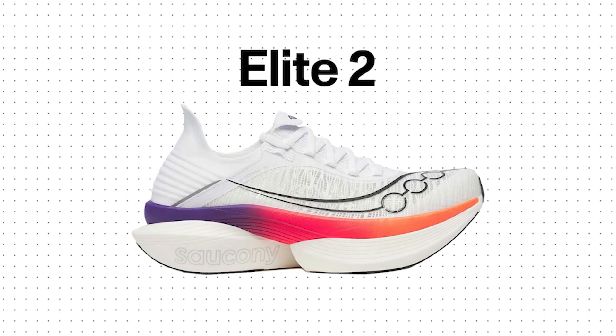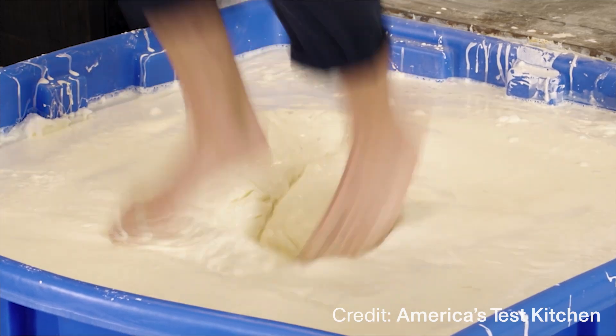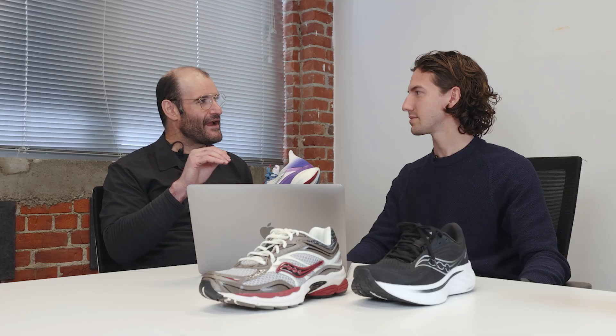Let me tell you about the Elite 2 — a shoe everybody has been asking about that I can finally talk about. The foam has been the major story: this is called Incredirun, and the reason we call it that is because it's just that incredible. The material has a very interesting response — it's like a non-Newtonian fluid. It feels very soft when you first put it on, but as you shorten your ground contact time running at your fastest pace, that's when you get the maximum energy efficiency out of the material. That's where the true magic happens.